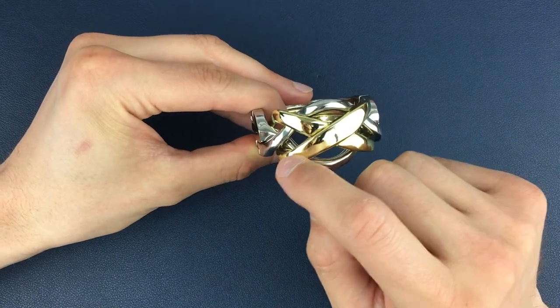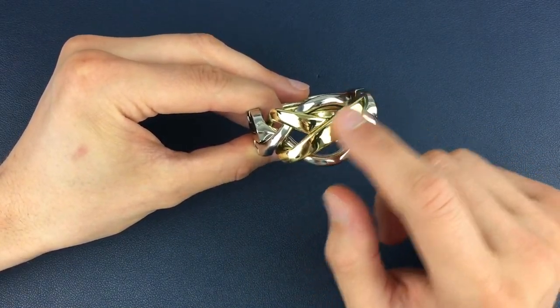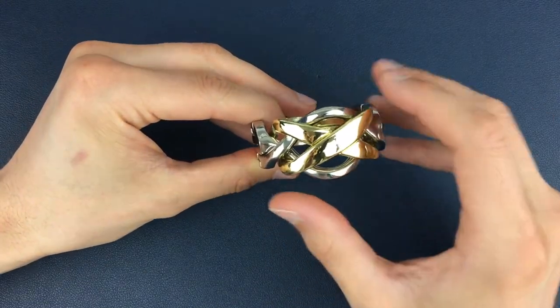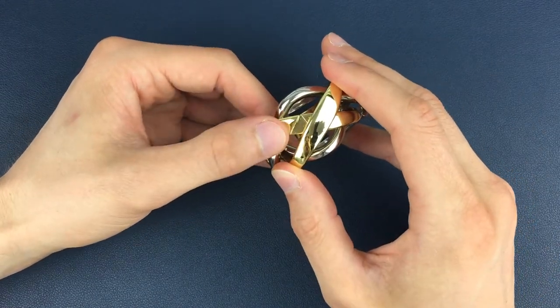The gold pieces — this piece we're going to describe as having its groove in the back, so this is going to be the front gold piece for us. And this piece is going to be the back gold piece, because it is sat at the back and its groove is in the front position here.